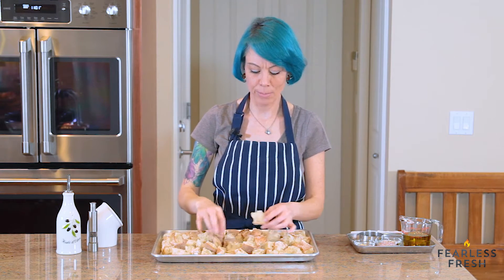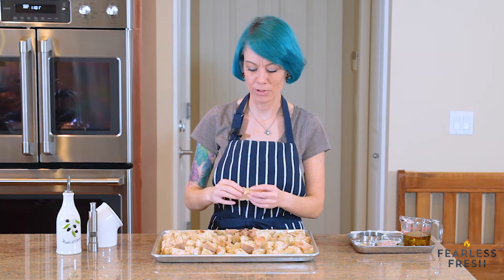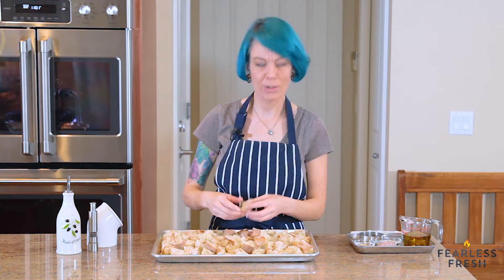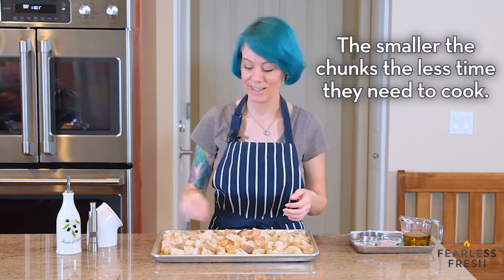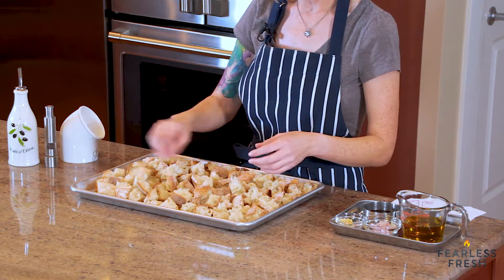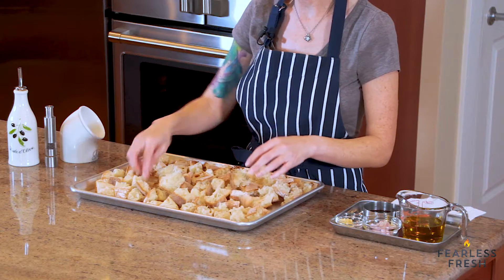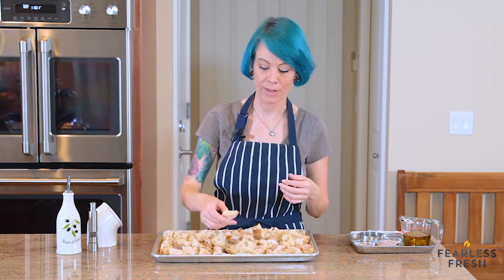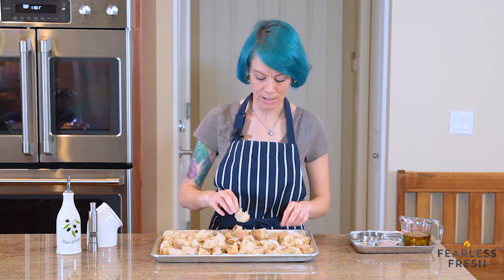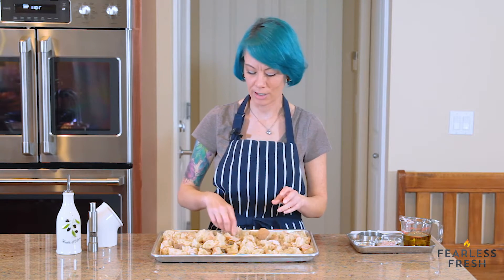We're going to prep the bread — it's already cut into one to two inch chunks. You can go smaller or bigger depending on preference. Keep in mind you want to be able to fit a piece in your mouth. They will shrink a little bit in the oven, but not that much.